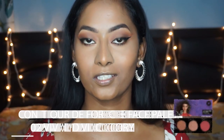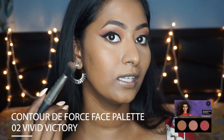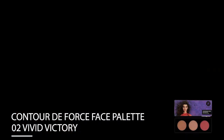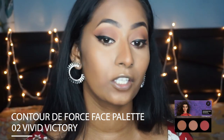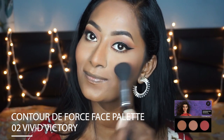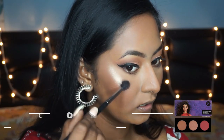To add some structure and definition to my face, I'm taking the Contour Deforce Palette in Vivid Victory and picking up the bronzer in the shade Woolly Wonder to chisel the hollows of my cheeks. Now I'm going to dip a blush brush into this really beautiful mauve blush in the shade Mauve Marvel — it suits my complexion so well — and pop that on the apples of my cheeks. To highlight my face I'm taking the highlighter from the same palette in the shade Champagne Champion, which is a very beautiful muted gold highlighter, and applying a little bit on my cupid's bow and my chin.